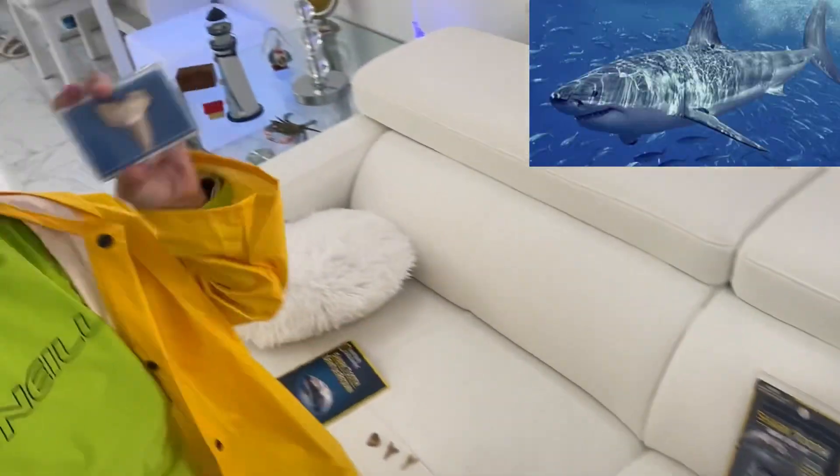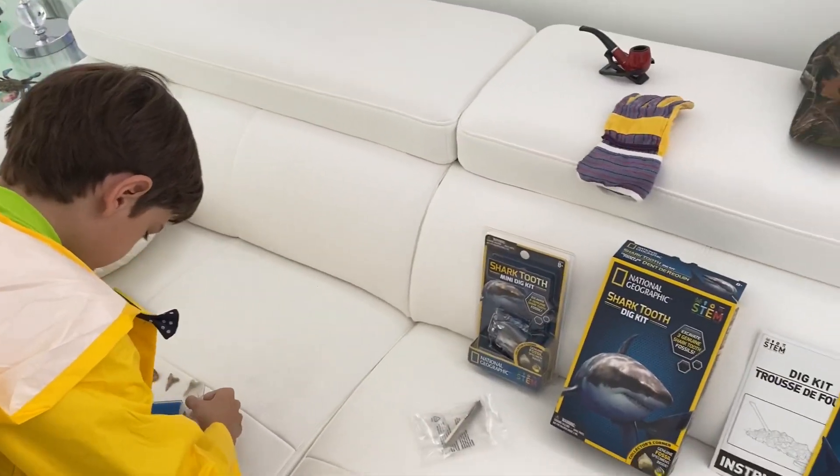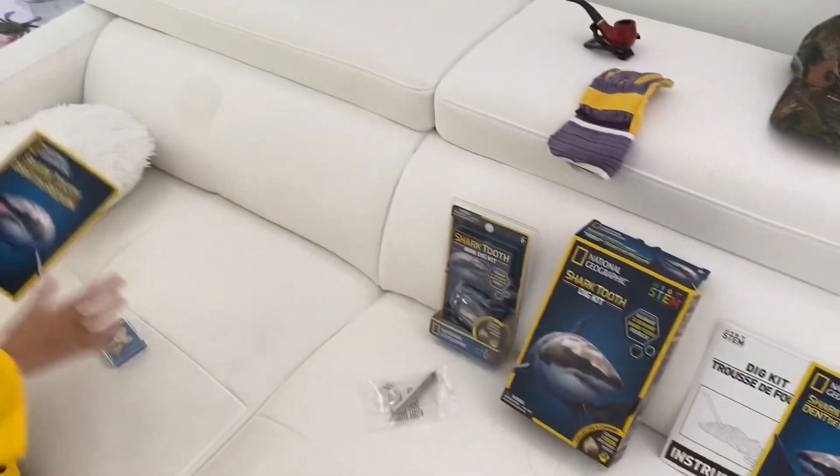And we have great white shark. It already came in a box. Super shiny — shark tooth collection. Bye.